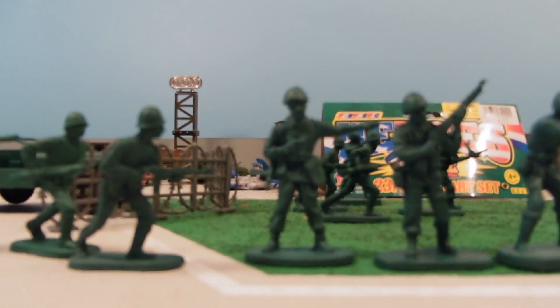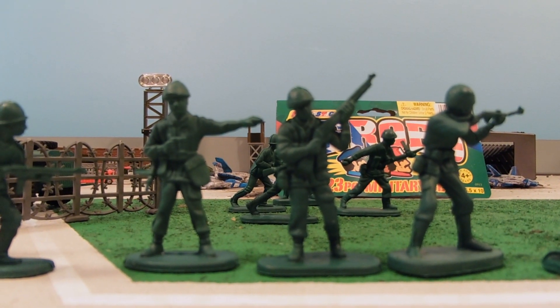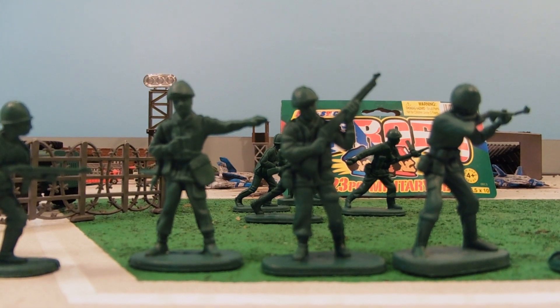We have the guy who's pointing to all these running men, you know, telling them where they should be going. Soldier who's marching, carrying his rifle — a lot of people going, and these guys got places to be.